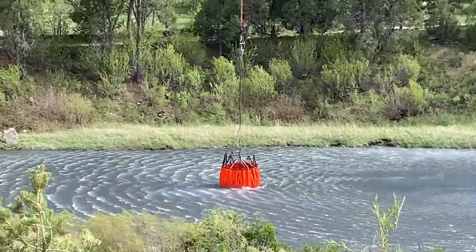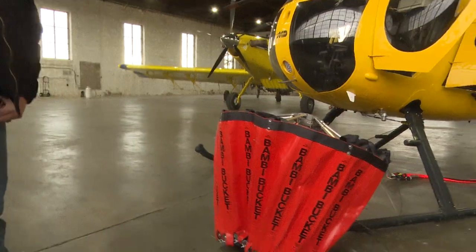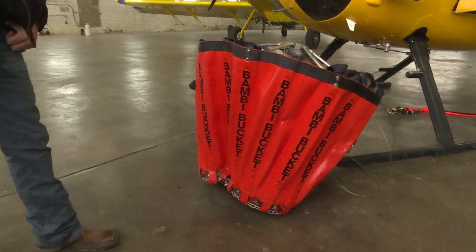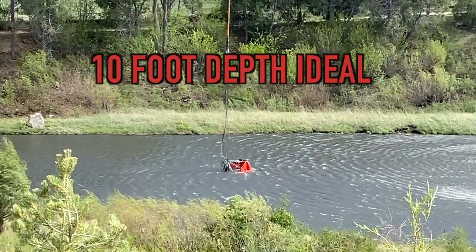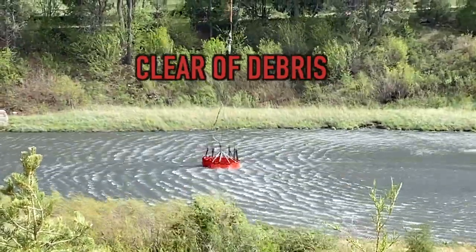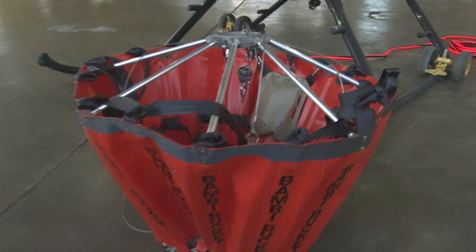This bucket is used to dip out of ponds or other water sources. It holds about 110 to 120 gallons. When dipping, we'd like to have at least 10 feet of water to make sure we don't catch any snags, underground debris, sticks, or algae. We want to keep the inside of the bucket as clean as possible, as there's a series of cables that charge the mechanism and release door — we don't want it gummed up in any way.